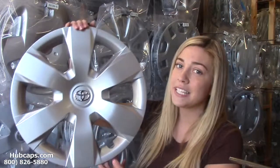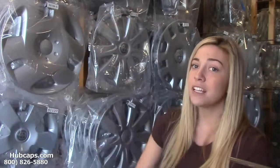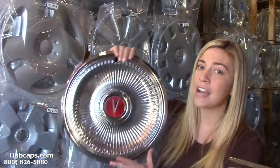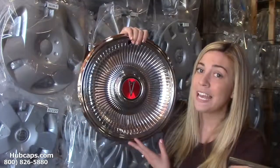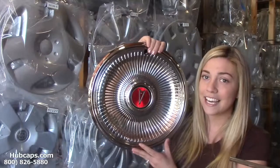Here at Hubcaps.com, you can find factory original hubcaps, as you see right here. We also have our own restoration department here on site that's been fully restoring factory original wheel covers for over 30 years. If your son is a car lover, this would definitely make an excellent gift.